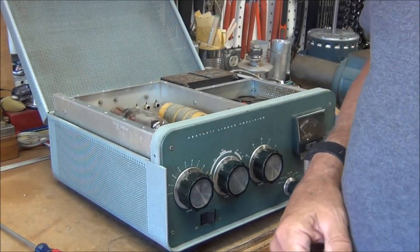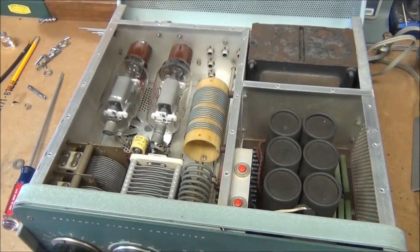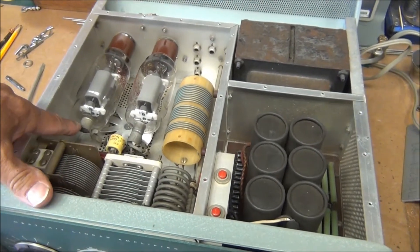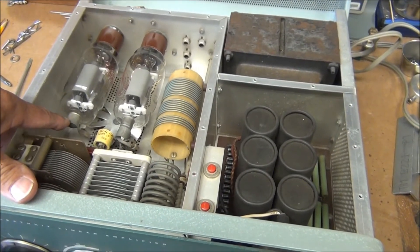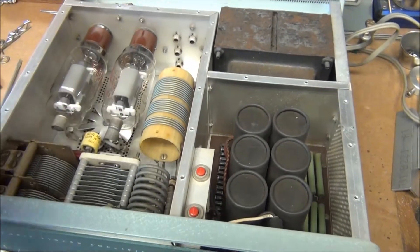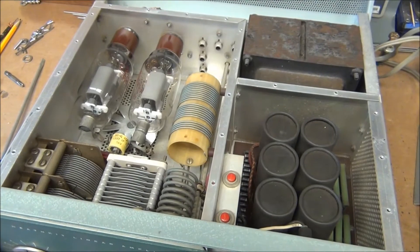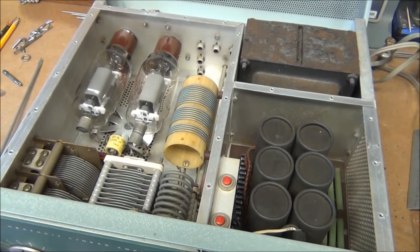Let me show you a closer view of this. All I'm doing here is removing these connections to the top cap, and then I'm going to pull the tubes out and pack them in a box so that they don't get damaged.